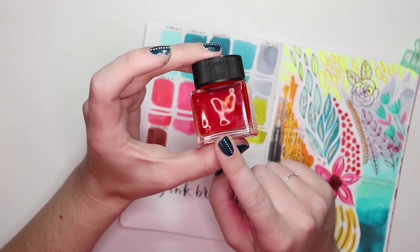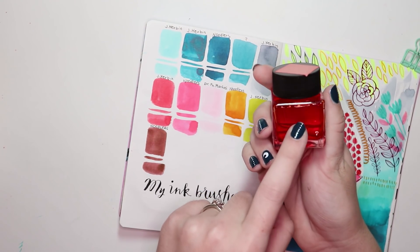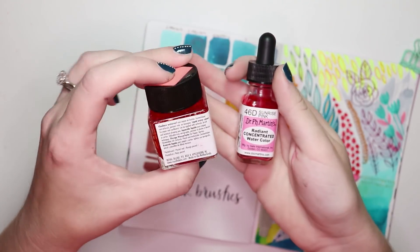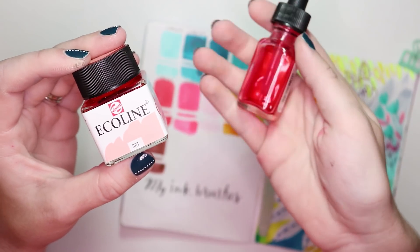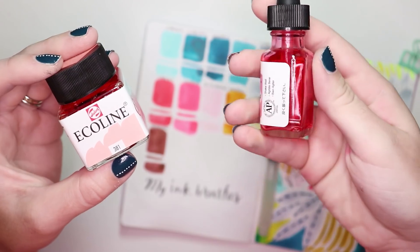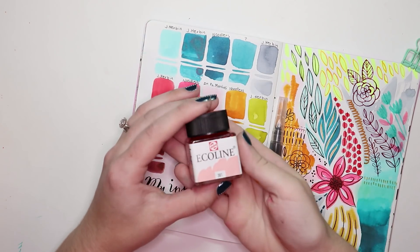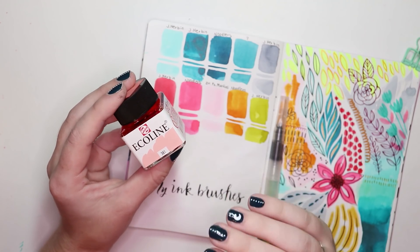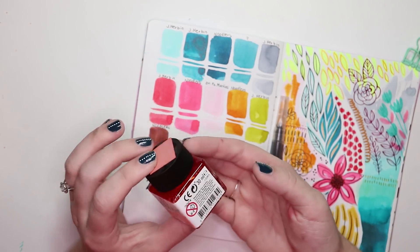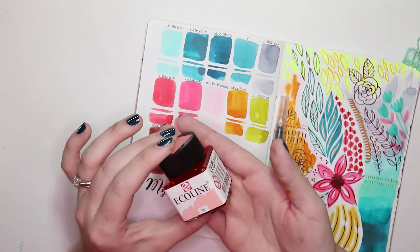If you want a cheaper option, look at Ecoline watercolors - about $5 at Blick - and you can fill the pens so many times with one bottle, plus use it for other things. There are also Dr. Ph. Martin's radiant watercolor inks, which are also dye-based and work great. You can also go to craft stores and pick up kids' liquid watercolors, which work just as good and usually come in bright primary colors.